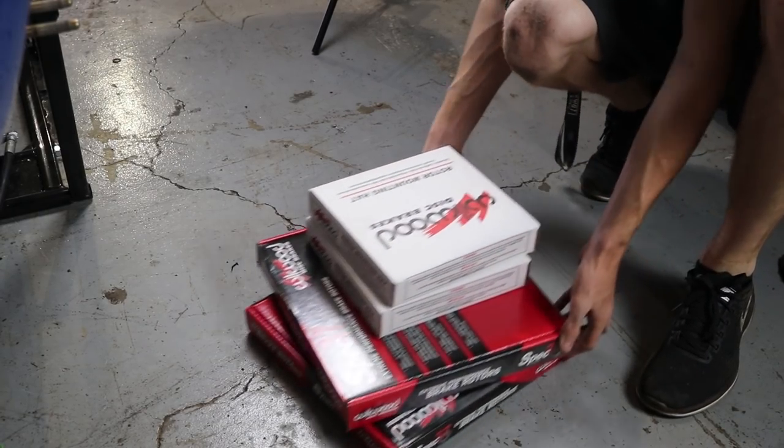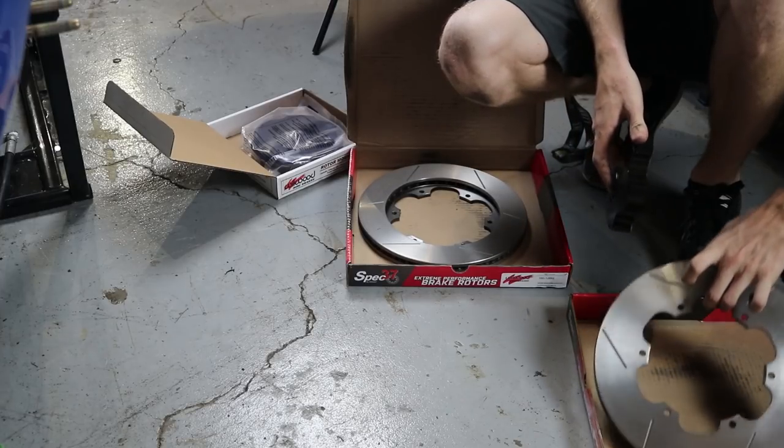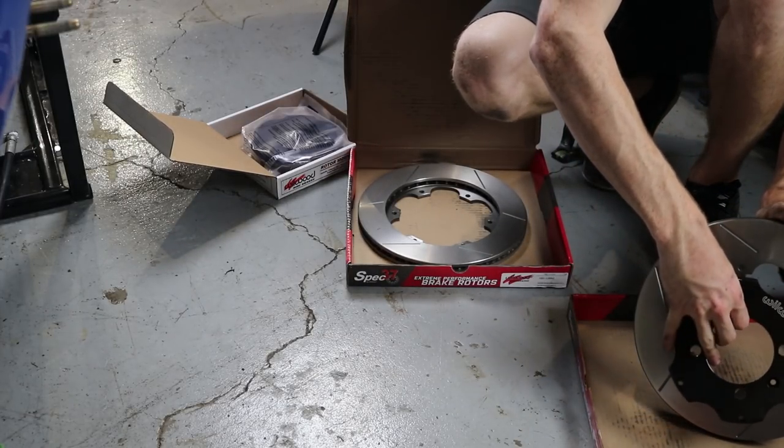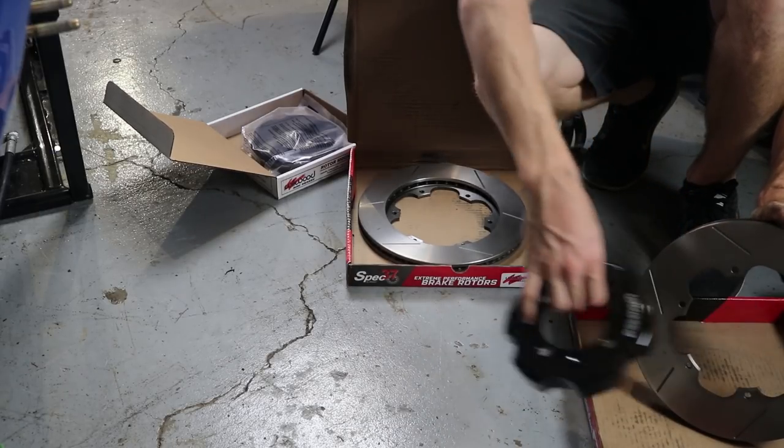So these are two-part rotors. As you can tell, this is not what goes on your car — this mounts to this, and this goes on your car.